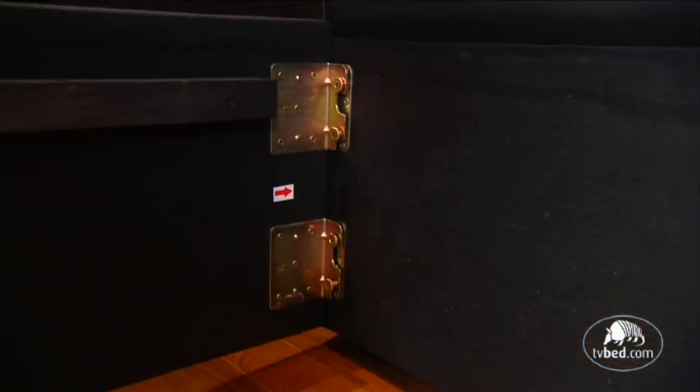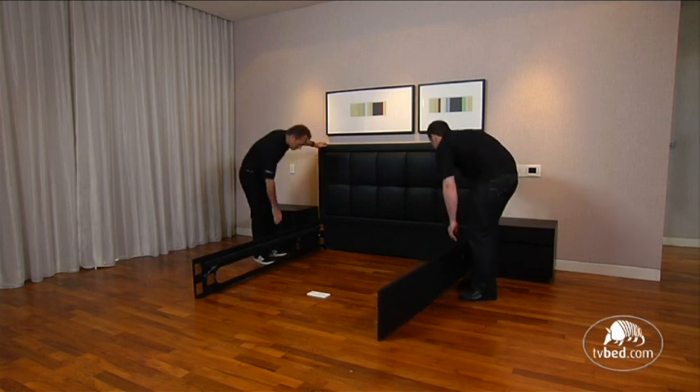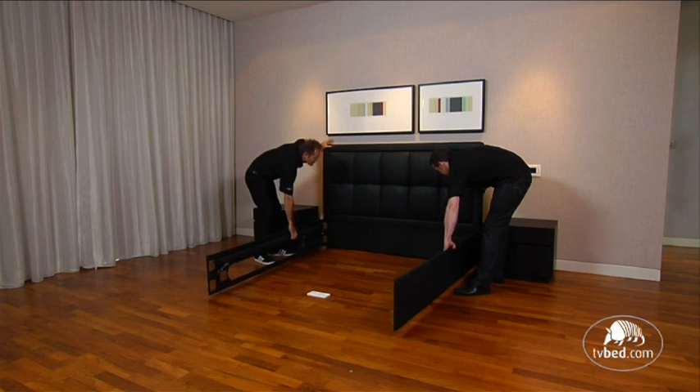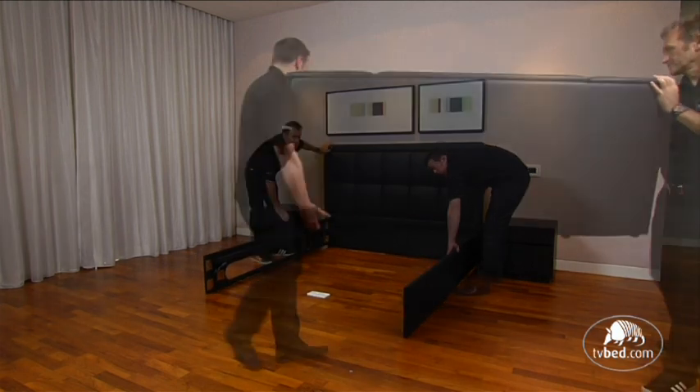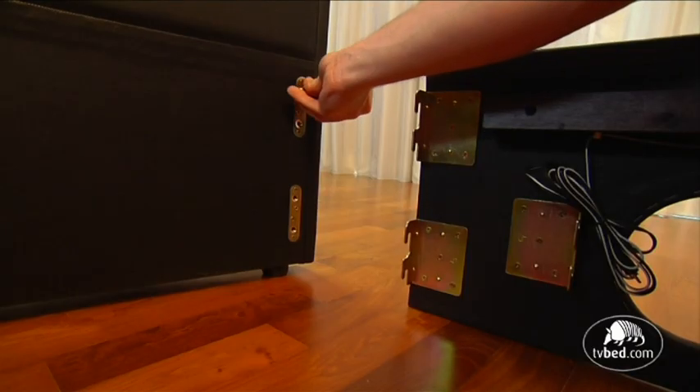Ensure the actuating buttons are closer to the headboard than the footboard. These are the aluminium buttons which are either side of the side rails. Connect the footboard in the same way and do likewise with the other side rail.